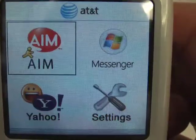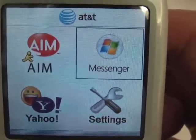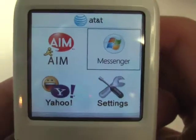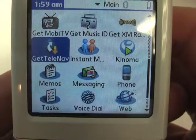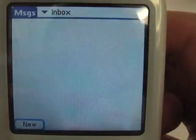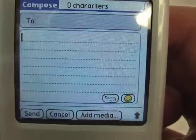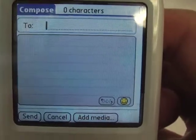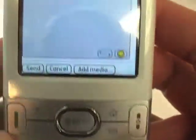The IM options include AIM, Yahoo, your settings, and Windows Live Messenger — very useful if you use Xbox Live. Going back to the home screen, there's Messaging, where you can create text messages, video messages, or photo messages. Can't really use it without a SIM card, but it supports threaded SMS messaging, which has become a standard for Palm — even on the Treo 750, which is a Windows Mobile device.